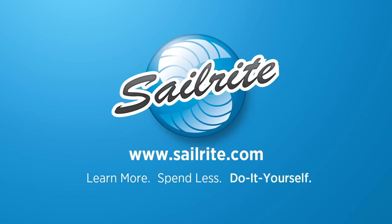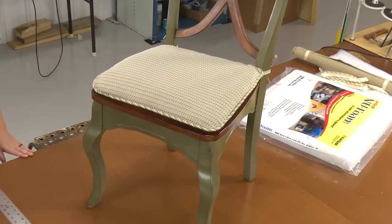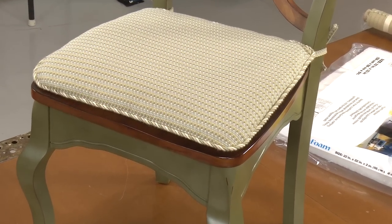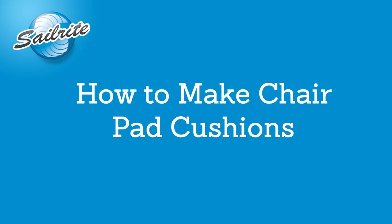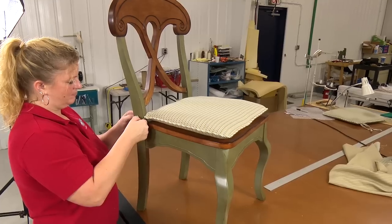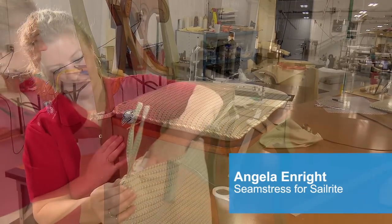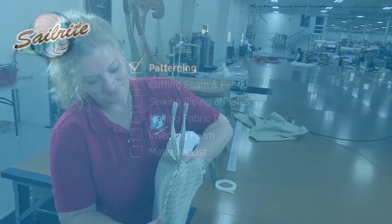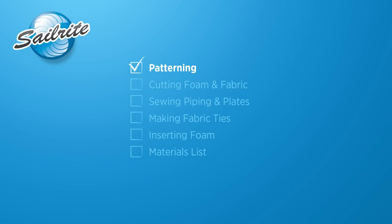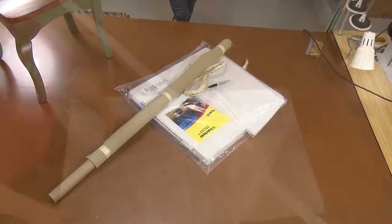This video is brought to you by Sailrite. In this video we'll be showing you how to make your own chair pad cushions. This is an easy beginner's project only requiring patterning, cutting foam, and sewing. Pick from hundreds of home decor fabrics at Sailrite.com and build a set of chair pad cushions for your abode. Angela from the Sailrite Sewing Loft is going to show us how it's done. A full materials list and the tools we used can be found at the end of this video.